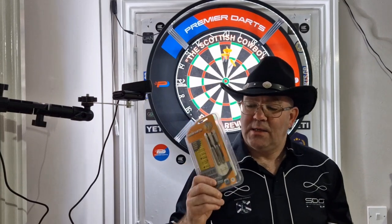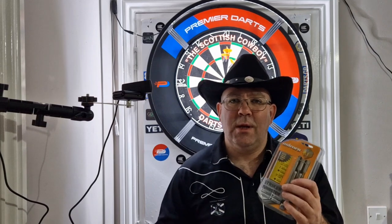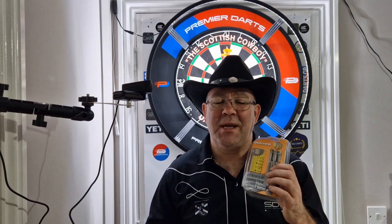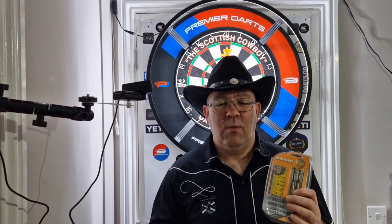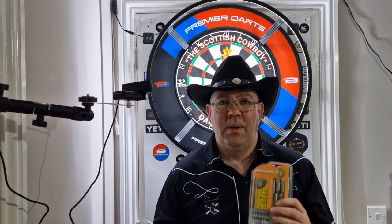So guys, let's get these opened. I'm struggling to hold these at the moment because they're about 40 grams. So we'll get them opened, we'll have a look at the packaging, get them on the board, and then do a quick recap.